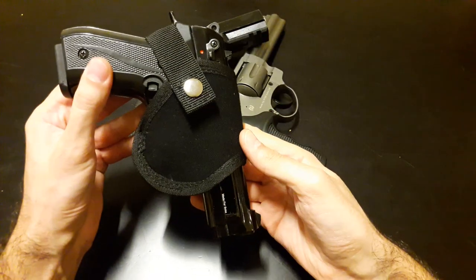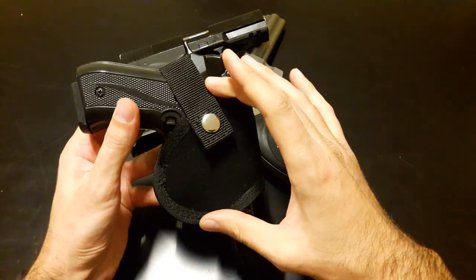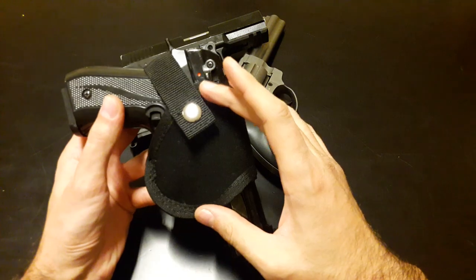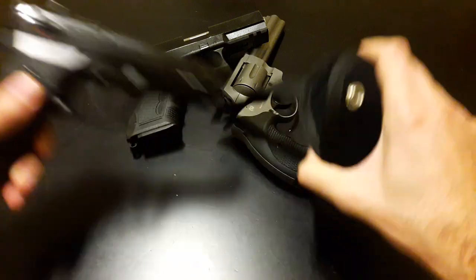You can see how tiny it is — it's small. It's as small as it needs to be, while still able to hold your gun steadily.